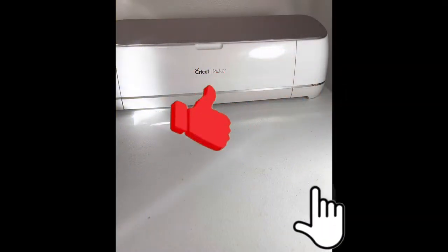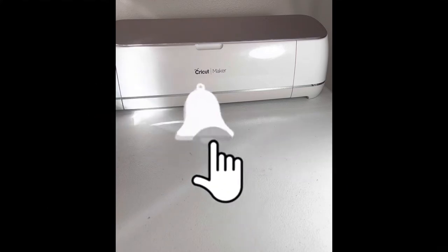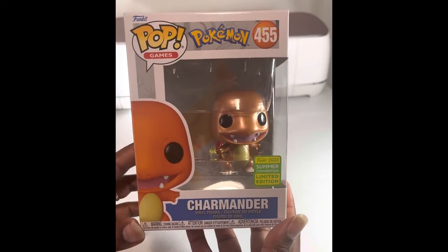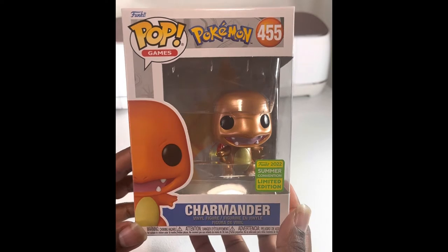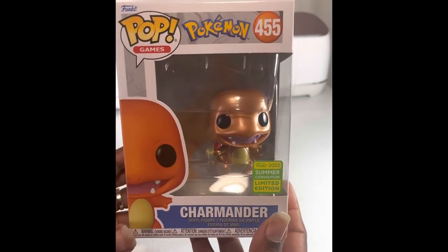Hey, what's going on everybody, this is your boy Funko G coming back to you with another video. Today we are going to be looking at this Charmander — Funko 2020 Summer Convention limited edition. Excuse the kids in the background.